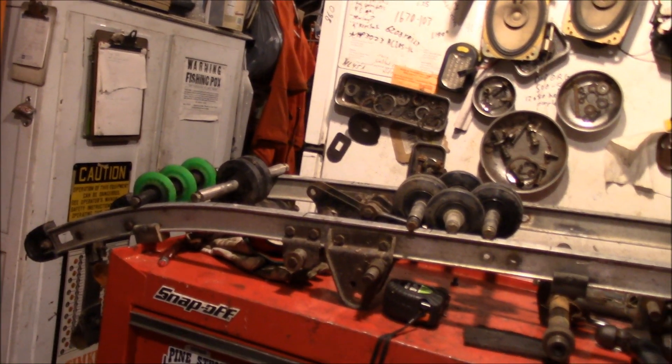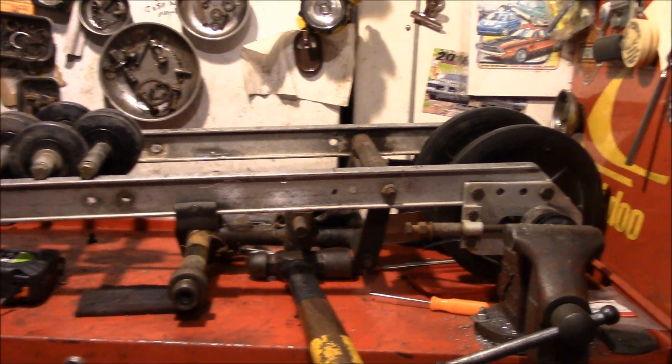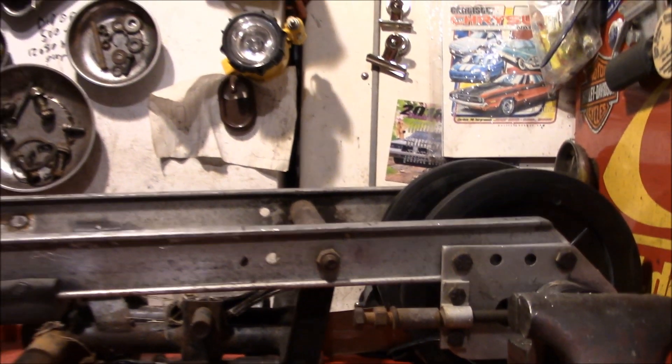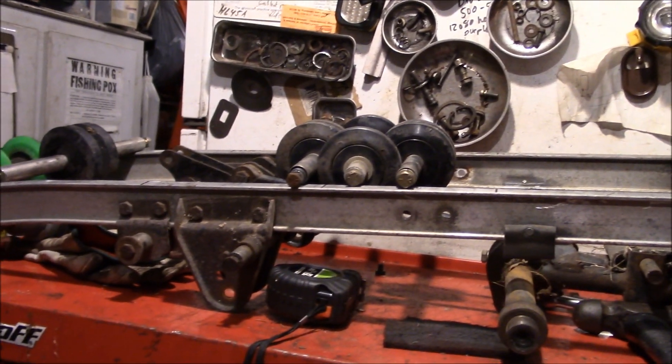We're back at the asphalt sled, albeit one small piece at a time, just like the Johnny Cash car song. The suspension is a pretty important piece of this build, so that's really what we've got to concentrate on right now, trying to get this finished.